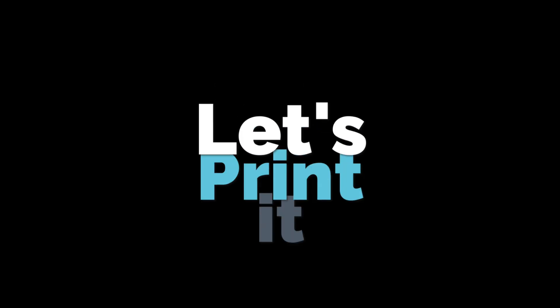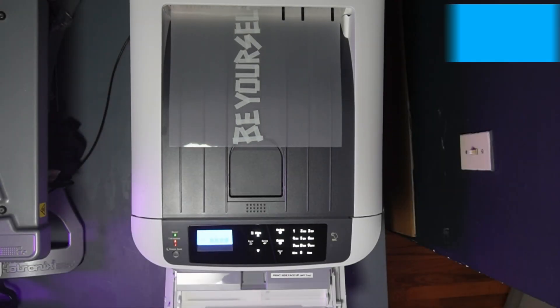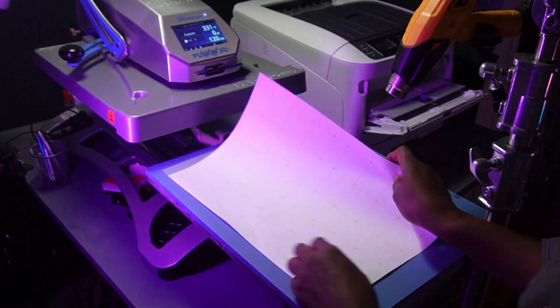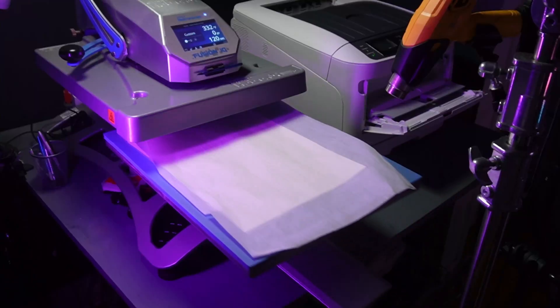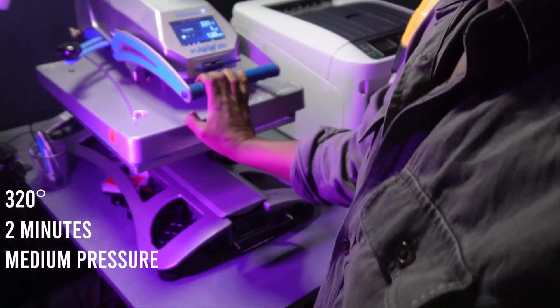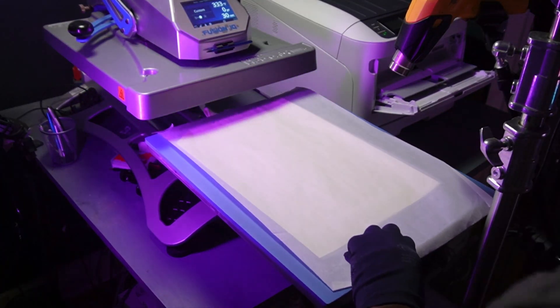We printed our graphic out on our iColor 650 white toner printer. Then we lay down the art, add our adhesive sheet on top, bend the corner, add some parchment paper, and throw it in there — let it go for two minutes at 320 degrees.